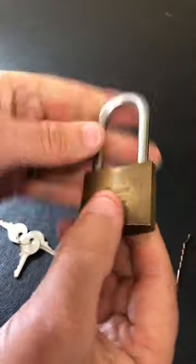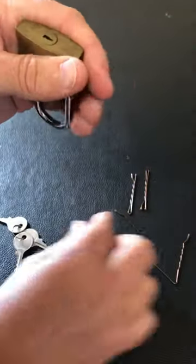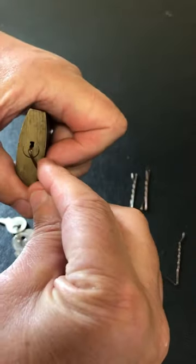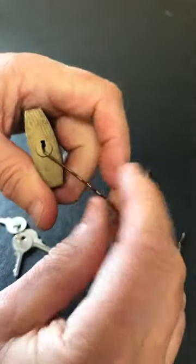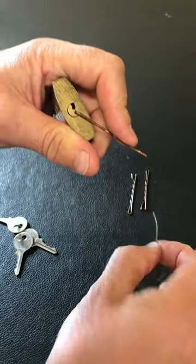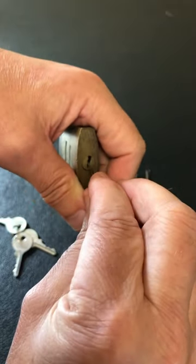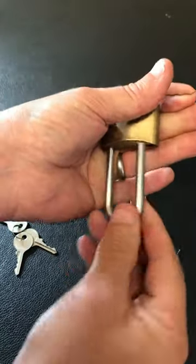Now because this is so easy to pick open, I thought I'd just open it with a couple of air grips. The first air grip I've just put a 90 degree bend on it because that's going to go into the keyway — that's going to give us tension. And then the second air grip, again I've just put a bit of a bend on it, and we're just going to use that to push the pins down in the lock until we get to the back of the lock and it'll open.